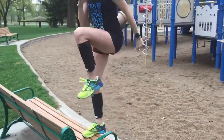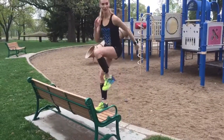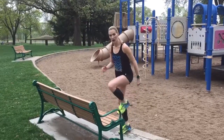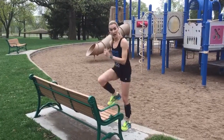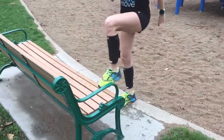Step-ups. I love to just step up on whatever you can step up on. A bench at a playground works, and you just bring that knee up. It's really working your hip flexors, your glutes, your quads, your hamstrings. If you can't do that, just do a simple tap and it does the same thing.